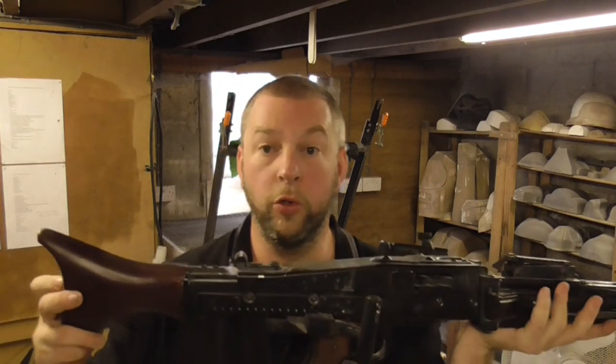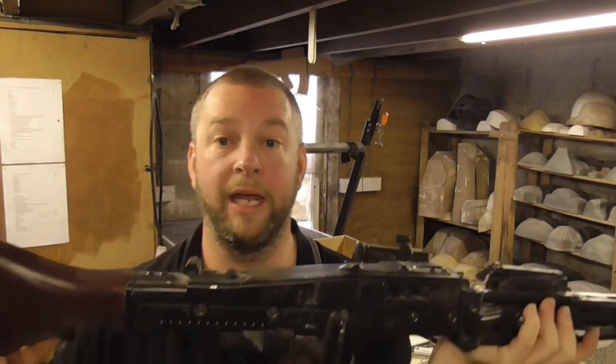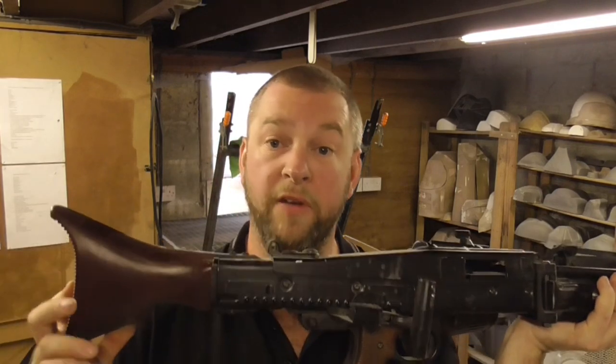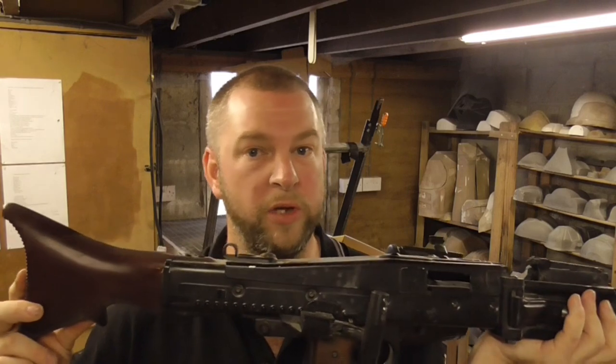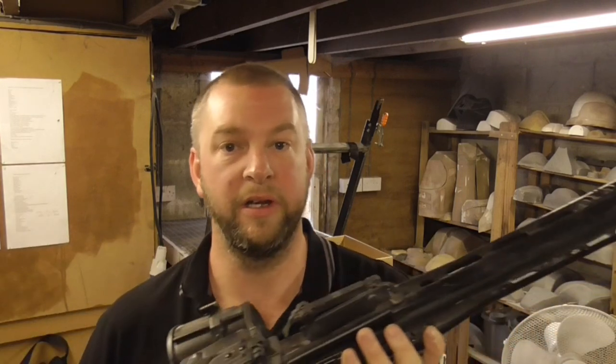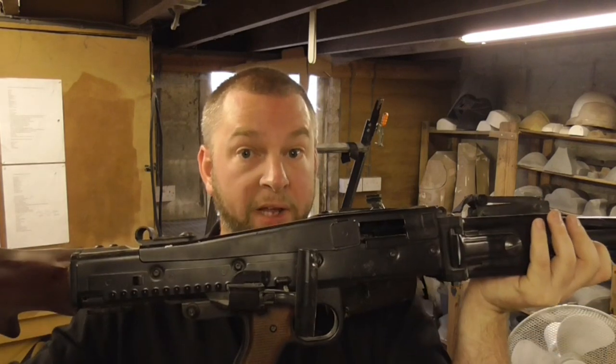In the UK, we have laws about who can purchase a realistic imitation firearm, or RIF. If you're into airsoft, you'll know the laws already. There are certain exemptions to the Violent Crime Reduction Act, such as being an airsofter or a re-enactor. We're going to assume for the purpose of this video you already have one of these and you're looking to convert it into a smart gun.